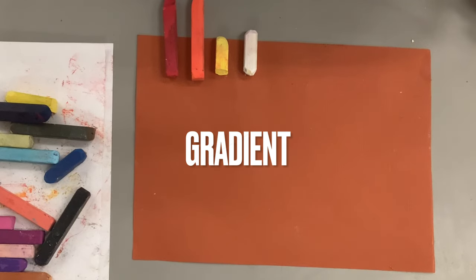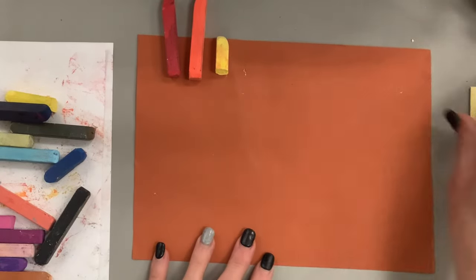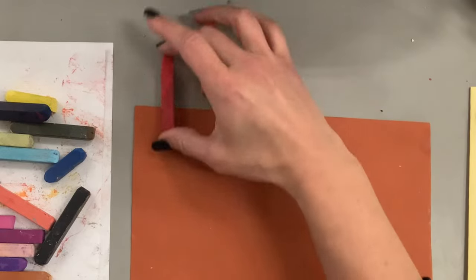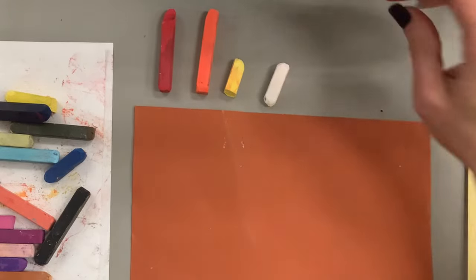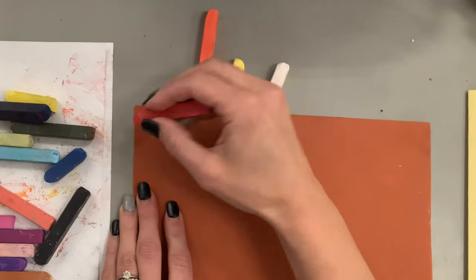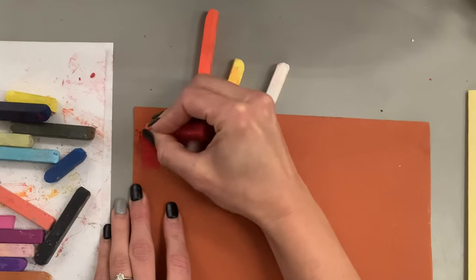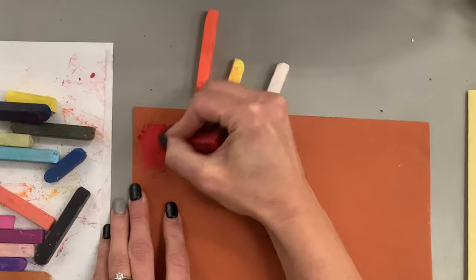I like to do a toned paper because sometimes a blank white piece of paper can be stressful. We're going to start by making a gradient — a gradient is very similar to a value scale except you're using color. The focus here is to use warm colors starting with red and ending with yellow to create dark to light, so red, orange to yellow, using blending.